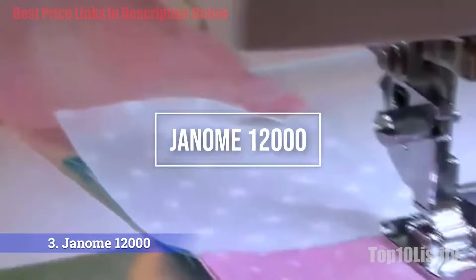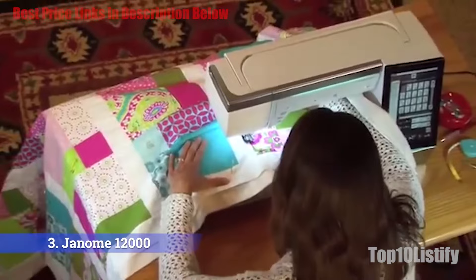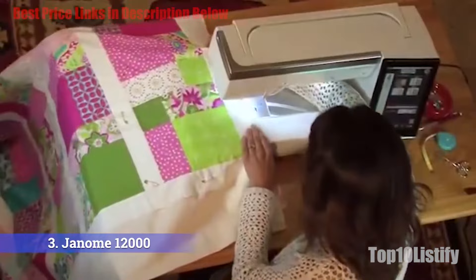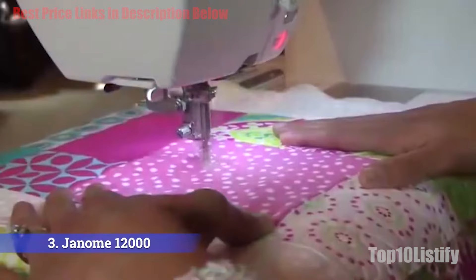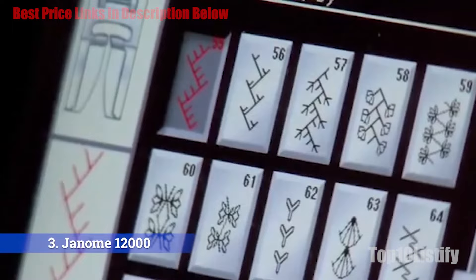Number three: Janome Horizon Memory Craft 12000 embroidery and sewing machine. This isn't a machine for those who just want something to play around with — the Memory Craft 12000 is about as close as you can get to a professional embroidery and sewing machine for at-home use. With four megabytes of memory there is plenty of space for new designs uploaded via USB, and you may not need to for a while thanks to the 338 built-in designs.